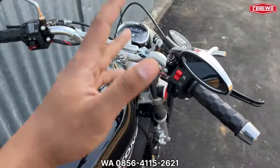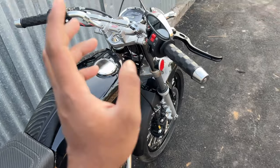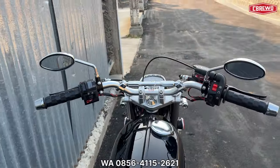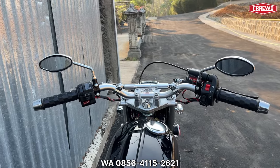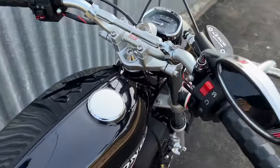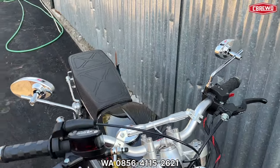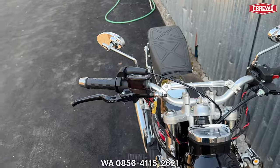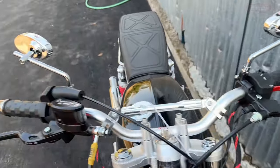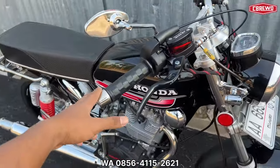Langsung kita review untuk stang — menggunakan stang Daytona copy, bukan yang big, untuk palang seperti ini. Perkiraan harga Rp 130 ribuan. Lanjut untuk master rem kanan kiri menggunakan RCB oval — perkiraan harga Rp 600 ribuan.